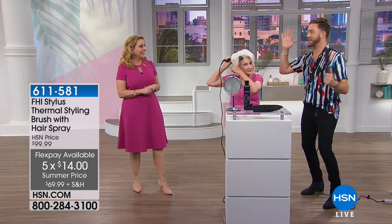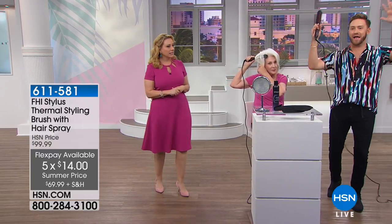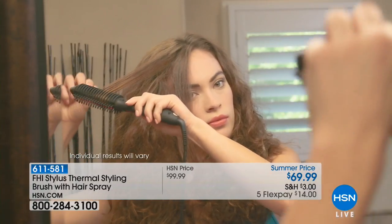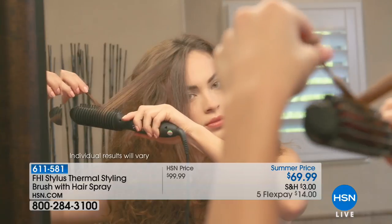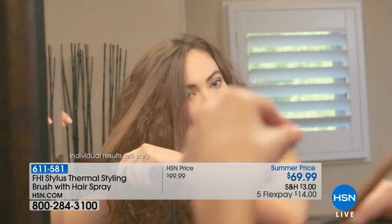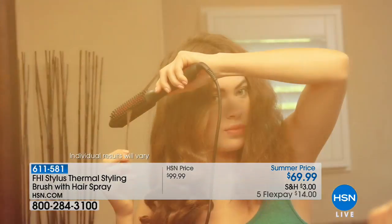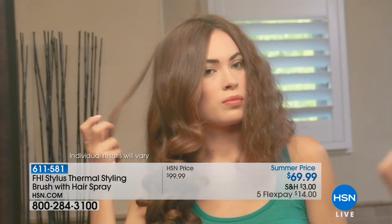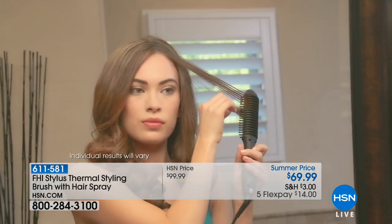I can't even get it at this price with a professional license. Think about when's the last time you upgraded your hair tool. Does it have this type of innovation? Does it allow you on longer lengths to curl through your texture? That ridgeback design you see our model using now pushes the hair into the styling brush, so you get smooth, beach wave, and curl.